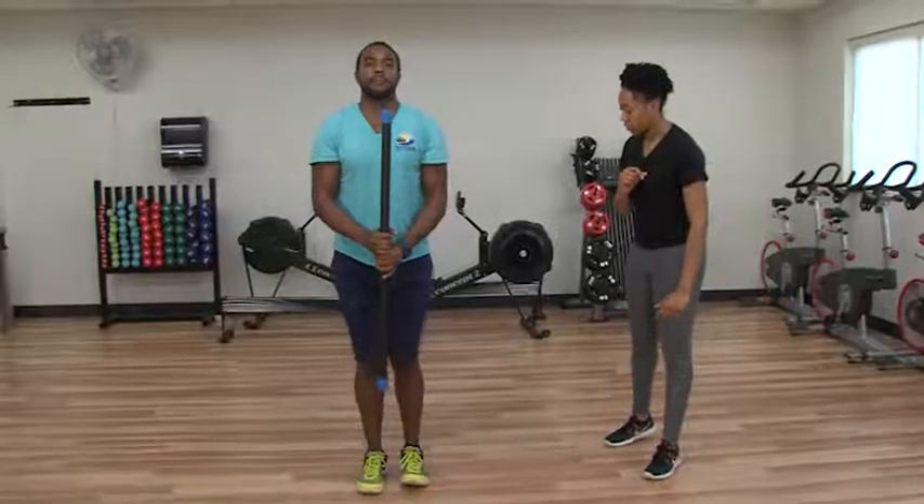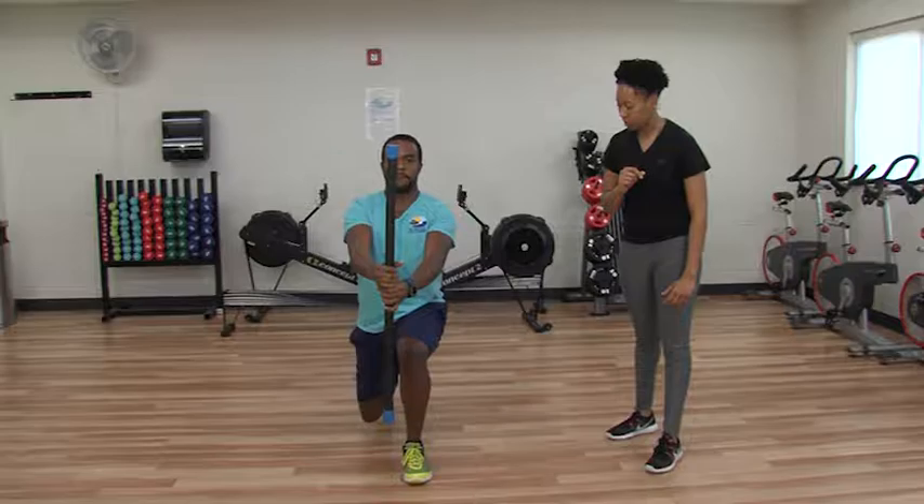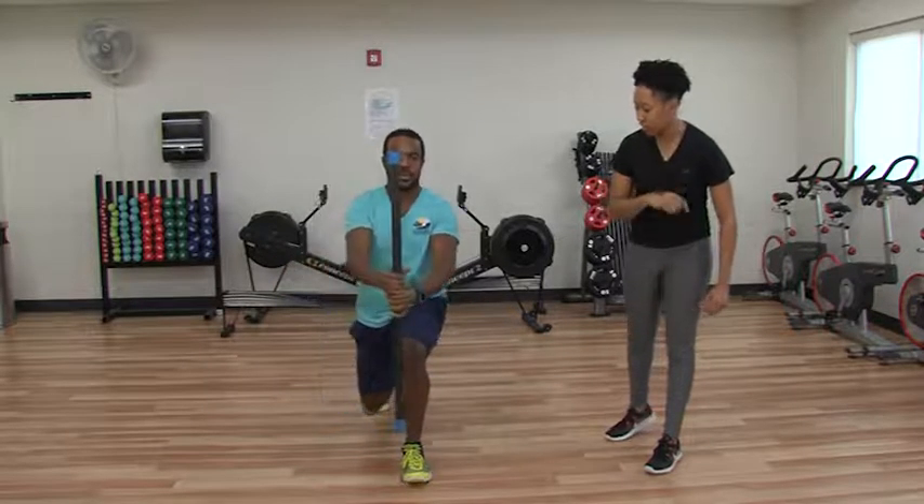Nice. Go ahead and give me one more on each side, Steven. Awesome job. I hope you enjoyed this workout and we look forward to seeing you in our centers.